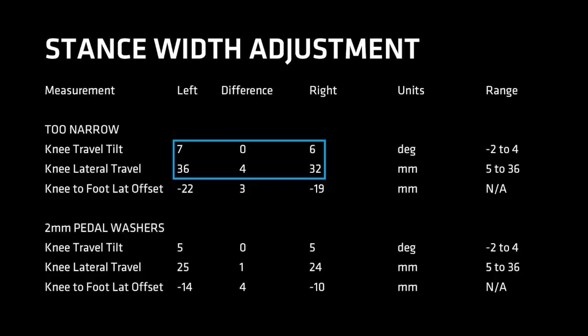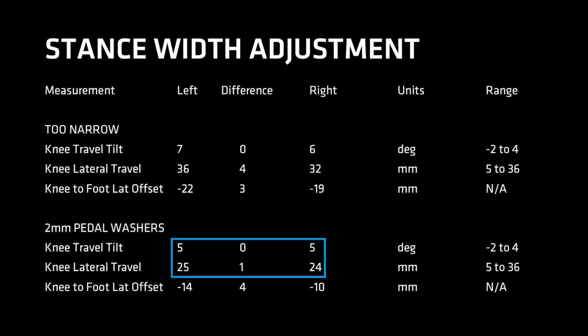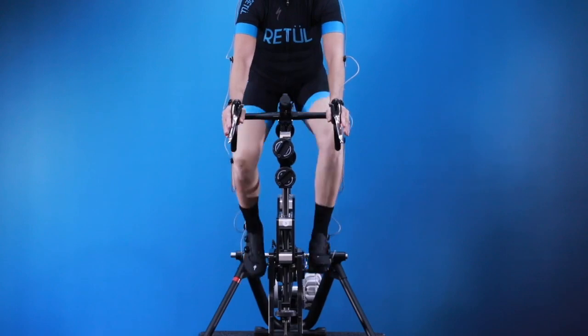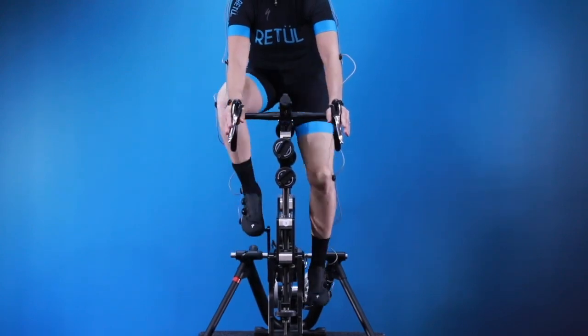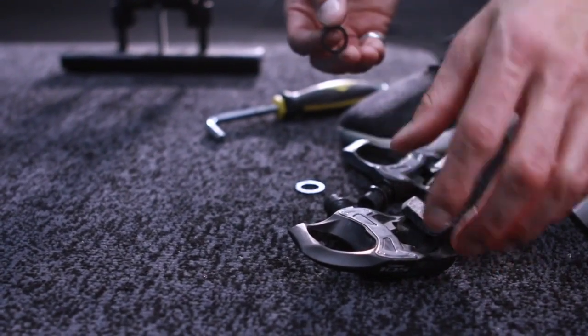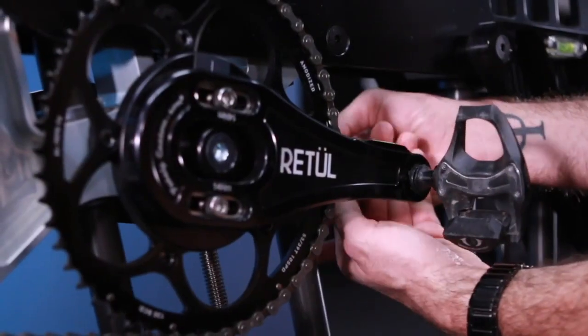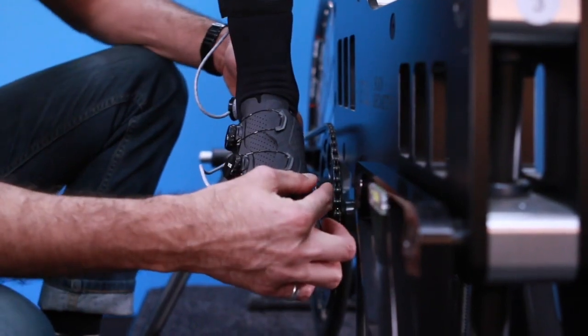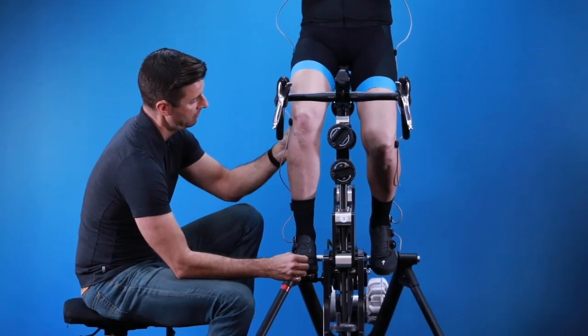Most often the fitter will be trying to make the stance wider for riders pedaling in varus, with knees outside the hips and feet — increasing stance width at the cleat with washers or longer pedal spindles places the feet more in line with where the rider's knees are. Less often, a rider pedaling with knees in may need a slightly narrower stance; only a couple of pedal manufacturers offer shorter spindles. This example shows large positive out-of-range values in knee travel tilt — even just a couple of millimeters from a pair of pedal washers can make a significant difference. Just a couple of millimeters at the pedal moves the foot out while allowing the femur to internally rotate, which can lead to a centimeter of improvement at the knee.